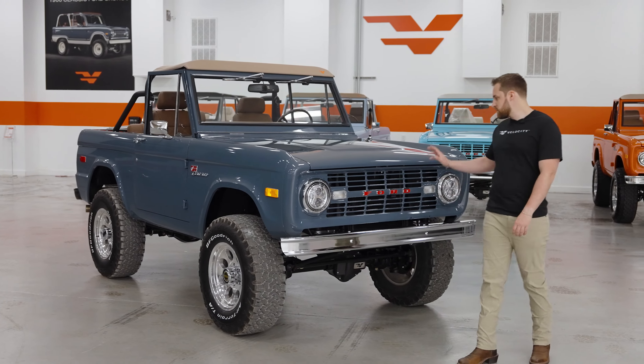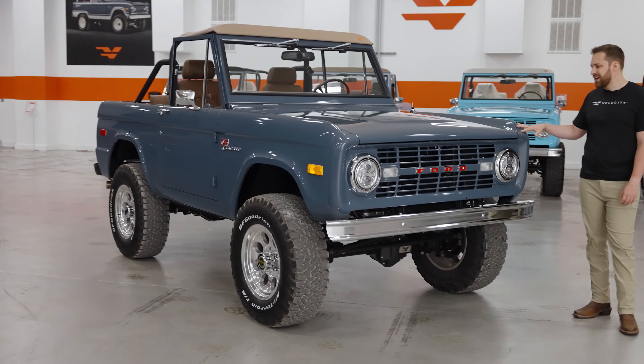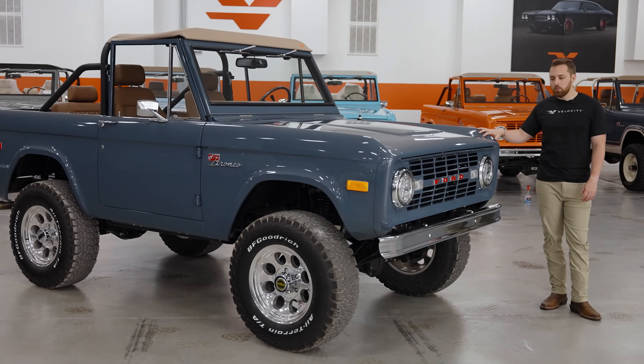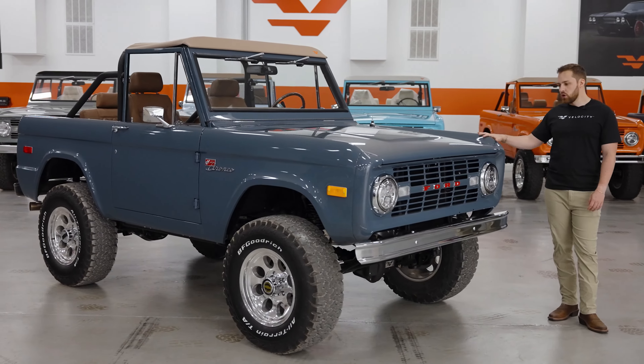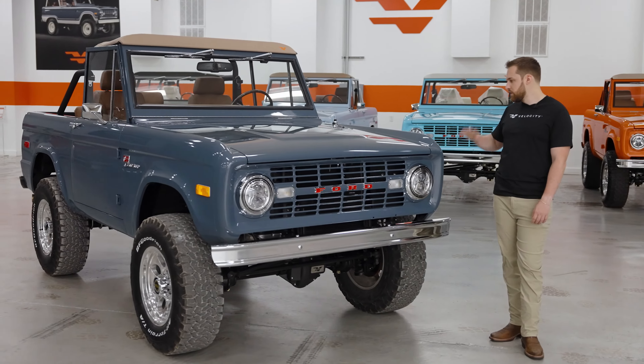First things first, paint — as always, Anvil Gray. Such a popular color. It's a flat color, it's not a metallic. It's called Anvil Gray — really, it's like a gray blue. Probably our second most popular color on the Broncos. So classic, so timeless. Works great by itself or with our Ranger package. This one's just stock.